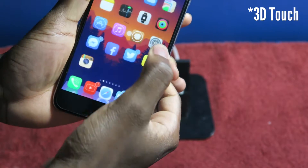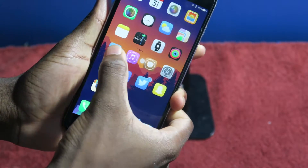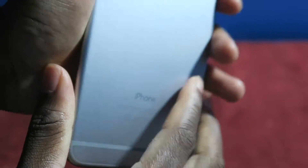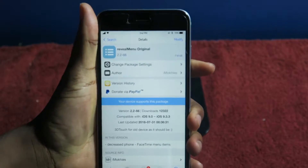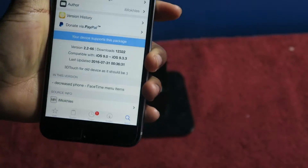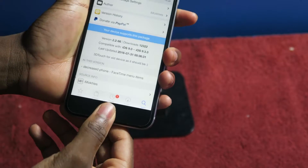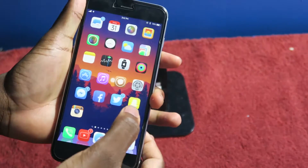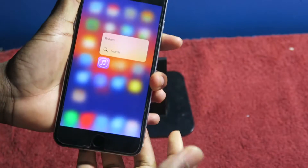Got Force Touch there — can Force Touch Cydia, all of that running on the iPhone 6 Plus. The tweak is called Reveal Menu, it is free. Download it and get the 6s Force Touch right there on older devices such as the 6, 6 Plus, and 5s — get the Force Touch technology.